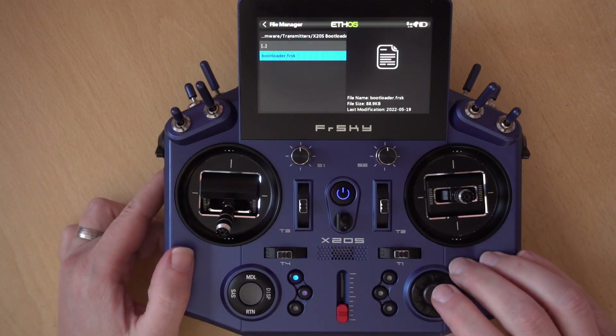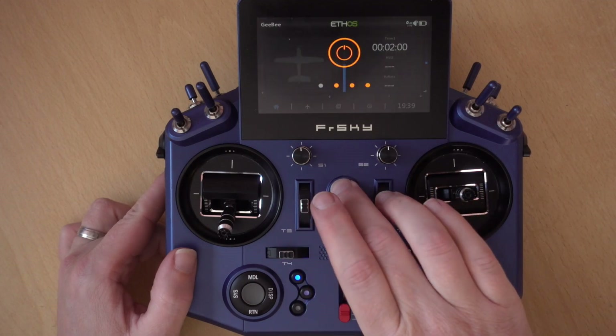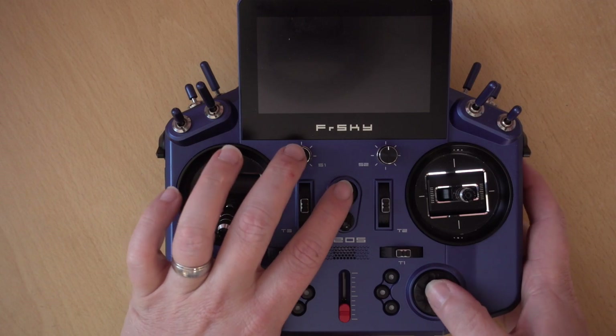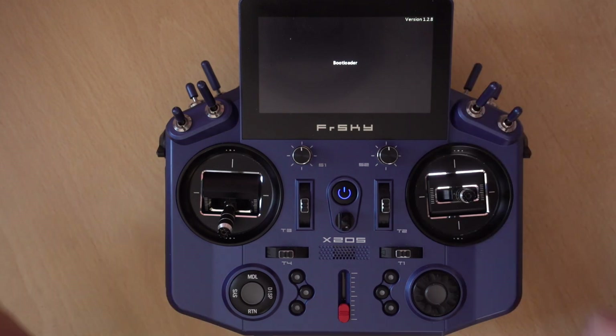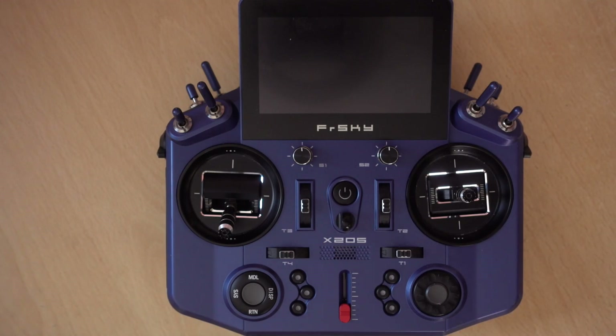We'll close that and exit back out and power off the radio. If we press the Enter button, we can see that we're now on version 1.2.8 bootloader — so we're right up to date with the bootloader. Power the transmitter off, and now we're going to install Ethos Suite.